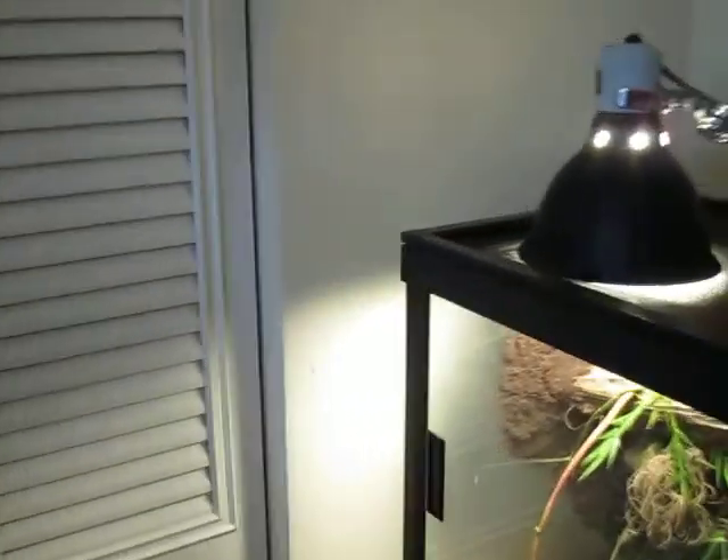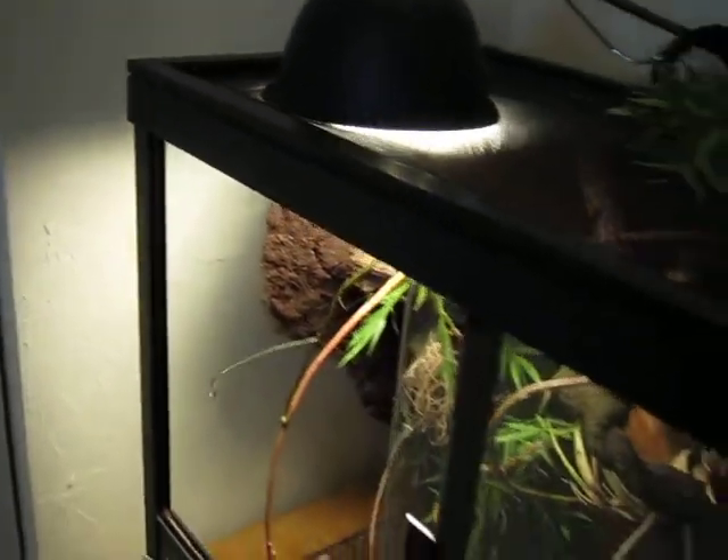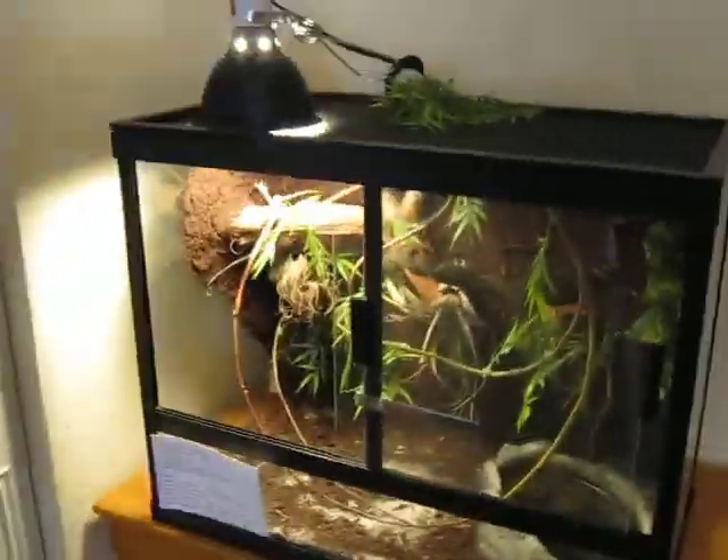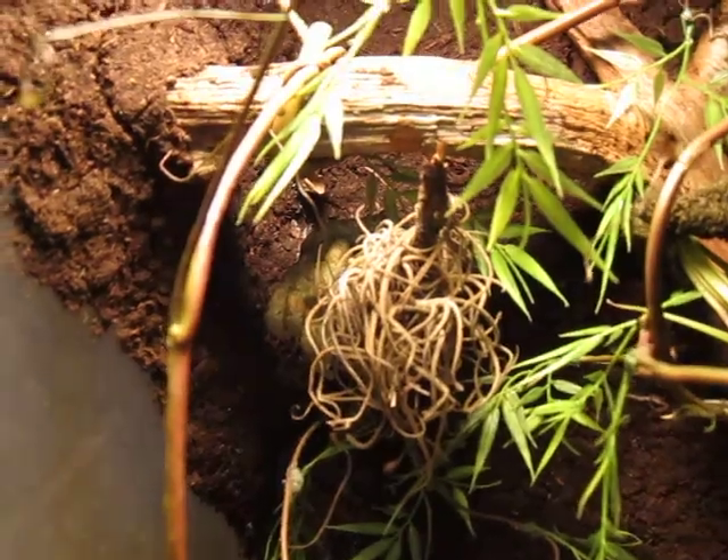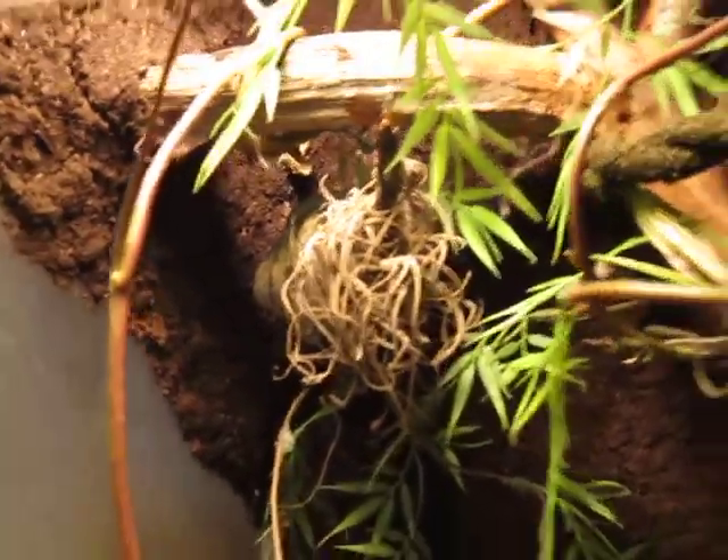Do you want to go ahead and do the female? Sure. Just bring her out and move her to the middle of the cage. You can see her back there, back of the cage in the corner. That's going to be a little bit more difficult for him.